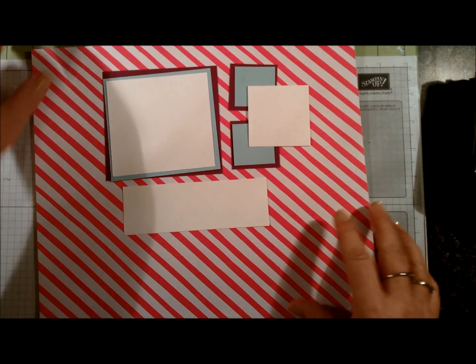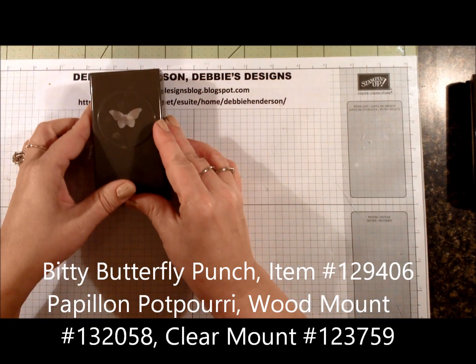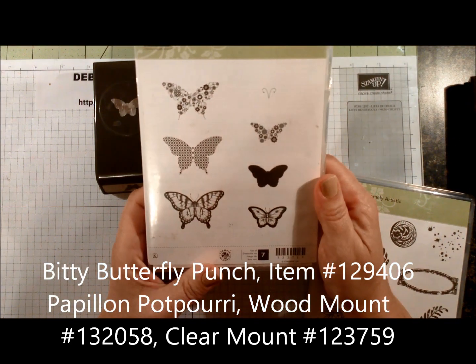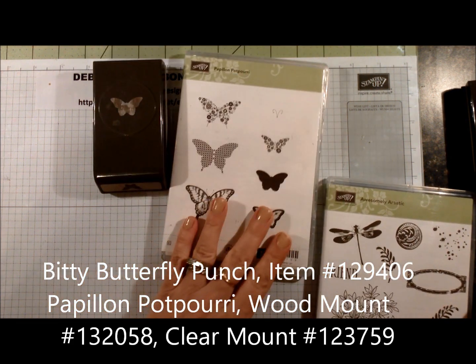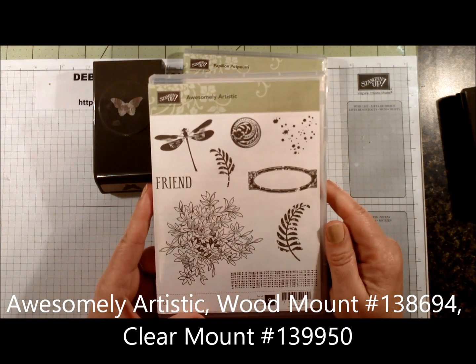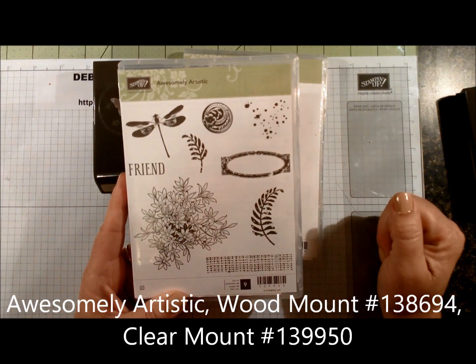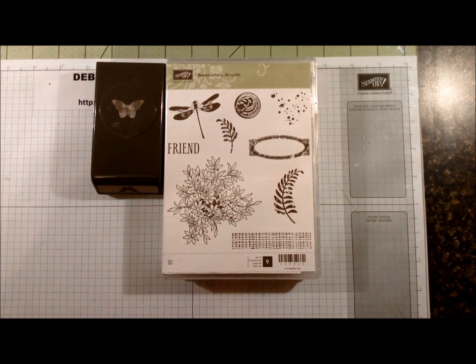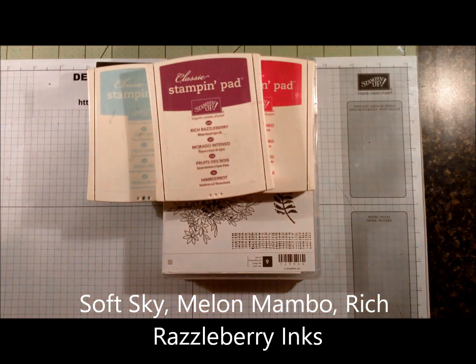That's it for all the paper layers. For punches, we've got the Bitty Butterfly punch, which goes with the Papillon Potpourri stamp set, and I'm going to be using this butterfly image. We're also using Awesomely Artistic, and I'm going to be using the little fern images plus the little dots — or as some of my customers call them, dirt. For ink colors: Soft Sky, Melon Mambo, and Rich Razzleberry. So let's get started on our project.